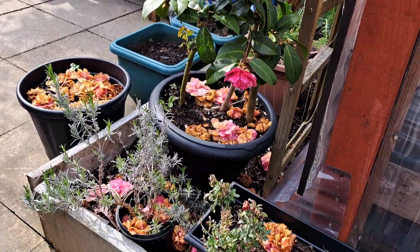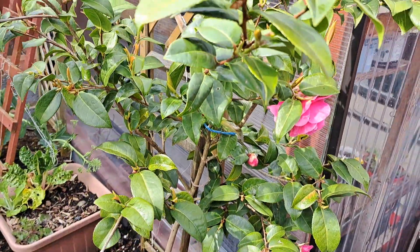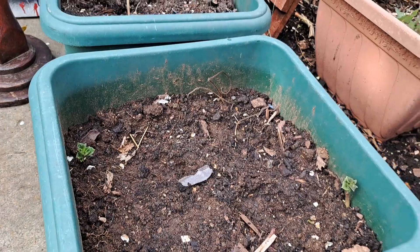So everything's coming along nicely, and the roses are doing nice. I'll show you a quick update on the potatoes as well. Over here, you can see the row — camellia is doing nicely. Here's the potatoes — you'll see now, as a real life example, they're shooting up right about now.